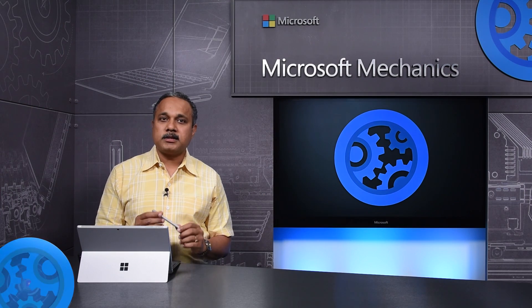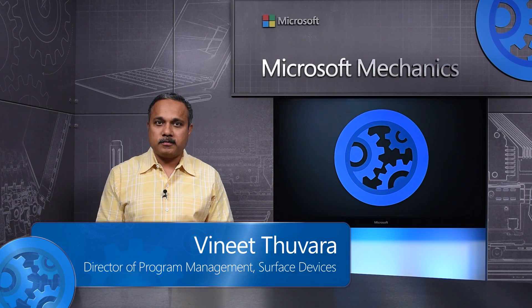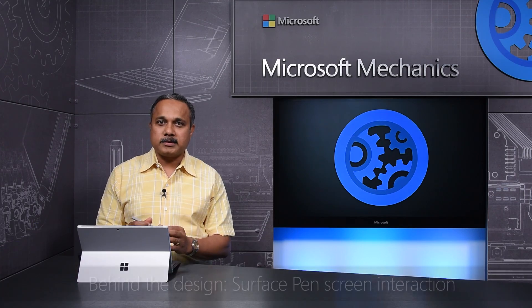Coming up, we'll look at the physics behind the Surface Pen and display interaction, from pressure sensitivity to parallax and latency.